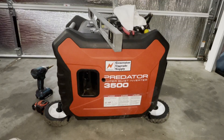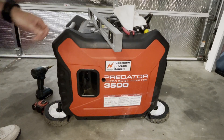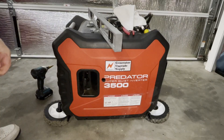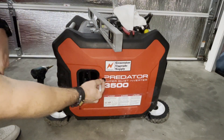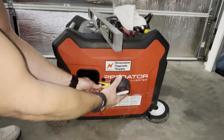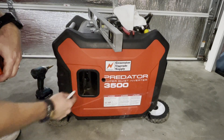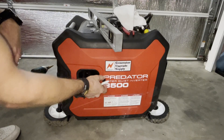First thing we're going to want to do is measure for our fuel selector hole. Get a straight level or two by four, and from there measure down seven and a half inches, mark it, and then from the black case go over about an inch. It should be flat on this panel.